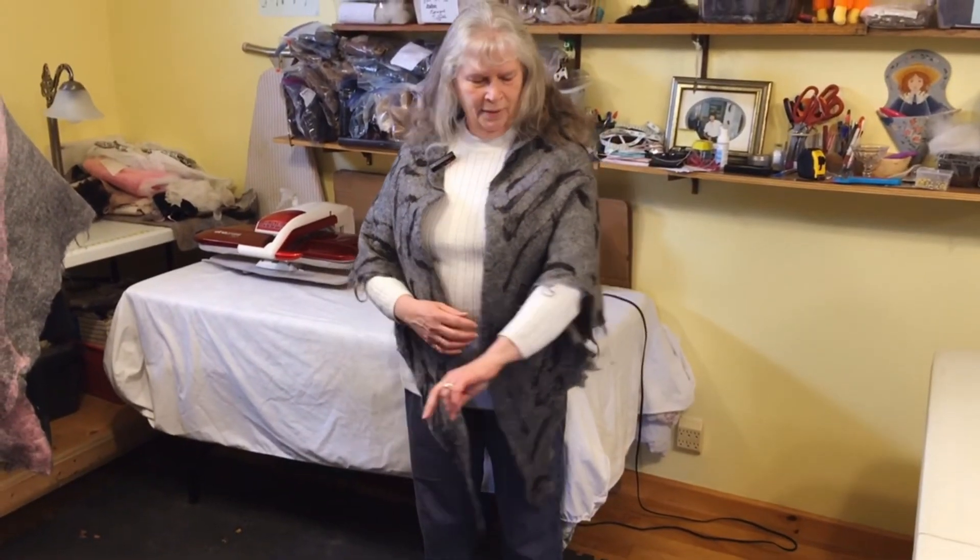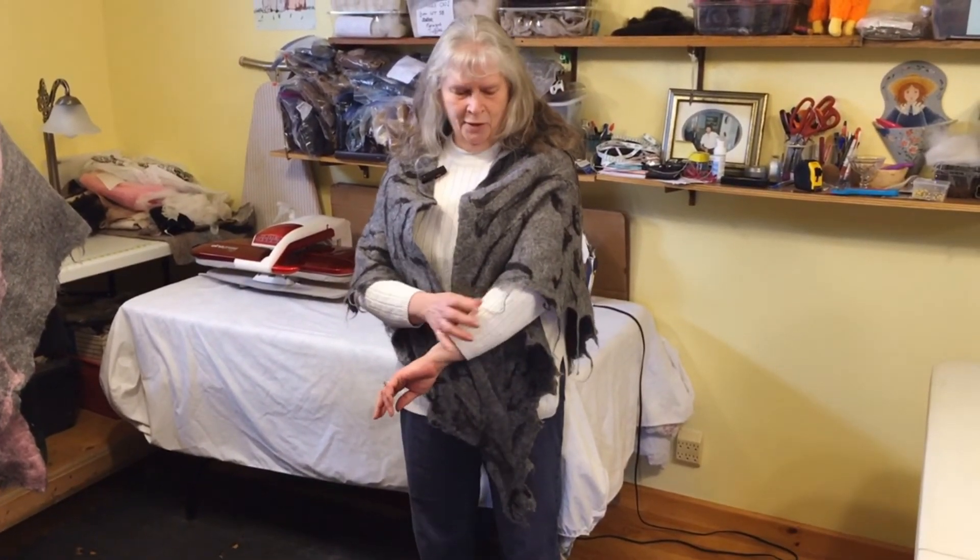I gave both shawls a quick wet felting with lots of soap, then put them into the washing machine on the hand wash cycle. They were both washed, hung to dry, and then finally pressed. I leave all of the edges pretty much ragged — I like the more natural look — but I can do straight edges if people prefer that.